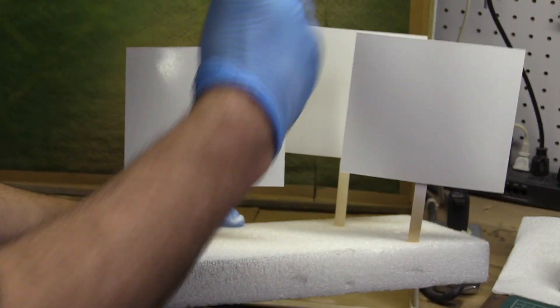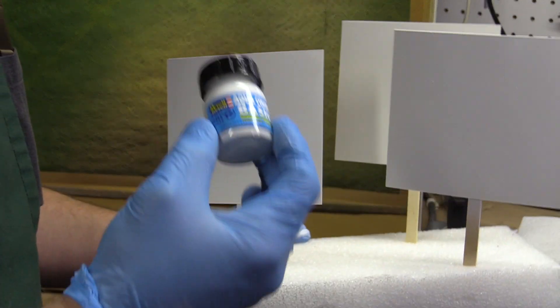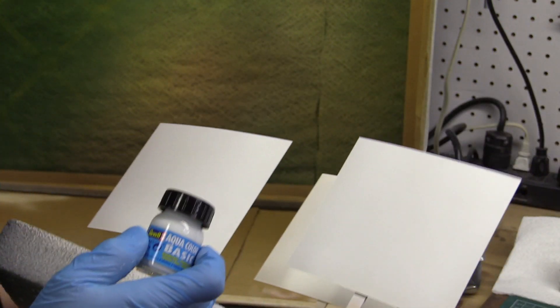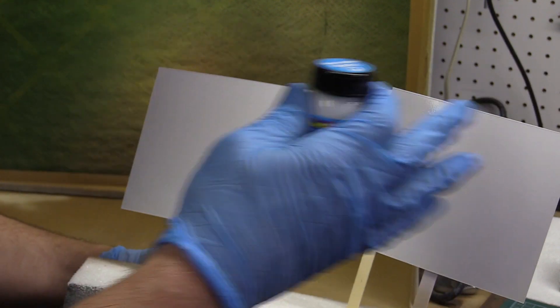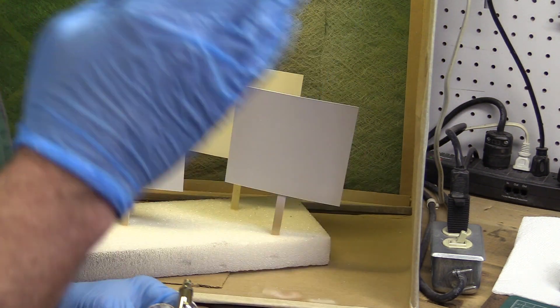We've primed the three sample sheets that we're going to spray paint on. This primer is pretty nice. I had it half and half with water, which was too much — I had to cut it back a little bit. So maybe like three parts paint to one part water, just to get it enough to go through the air gun. But it went on nice and smooth — it's a really nice primer. Now we'll clean up the airbrush and start with the paint.